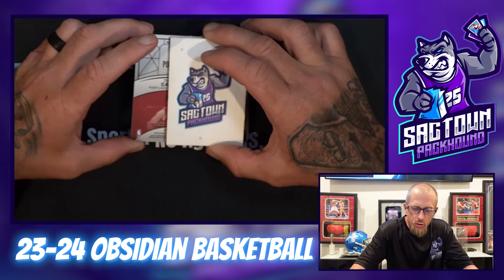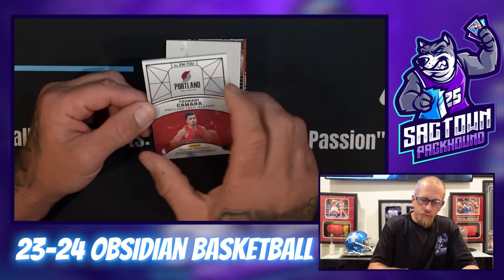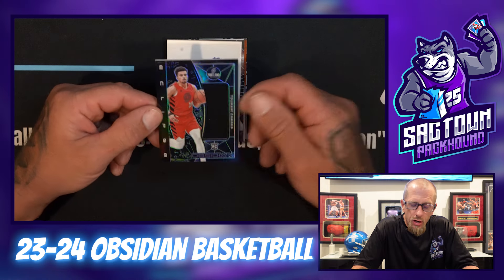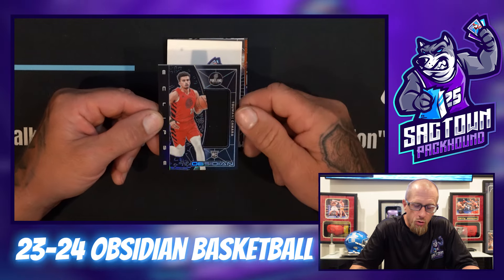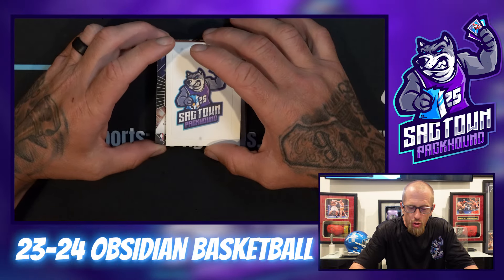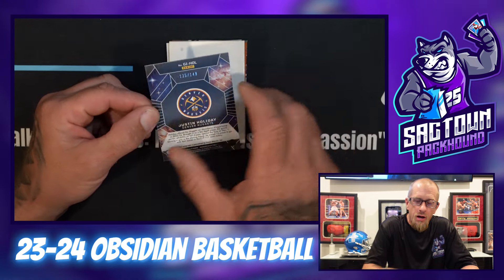Two base cards — Kyle Lowry, Mr. Dad Bod himself, and Grady Dick. This next one's real thick, so this should be our patch. Tumanī Camara, 128 of 249 — yeah, just like I said, a single-color patch most of the time. This one is Eclipse. I do like the design though — I like how it's an elongated patch with the player on the side.